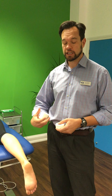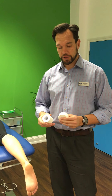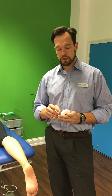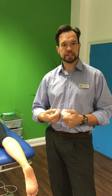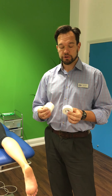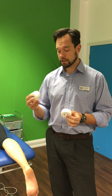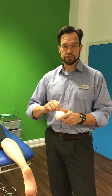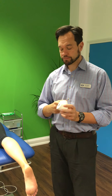For this taping we're going to be using zinc oxide tape. It's quite a stiff tape — I think of it like a bed sheet with some sticky on the back. Ideally you have two sizes: two-and-a-half centimeter and five centimeter, but you can get away with just the five centimeter because you can tear it into parts.